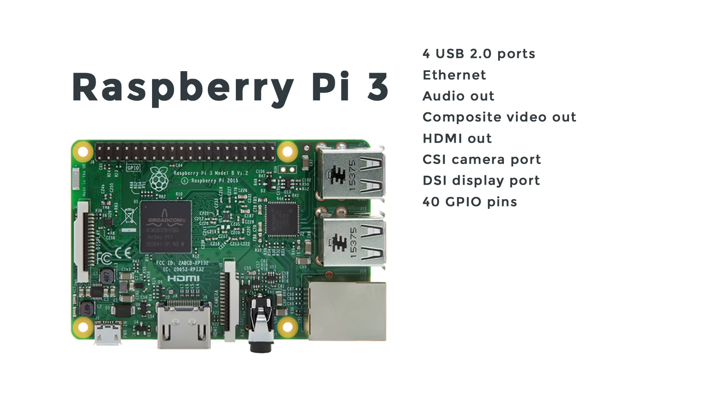There are 40 GPIO pins, a microSD card slot on the back for holding your operating system and data, a micro USB port for power, and four mounting holes in the same exact configuration as the Raspberry Pi 2.